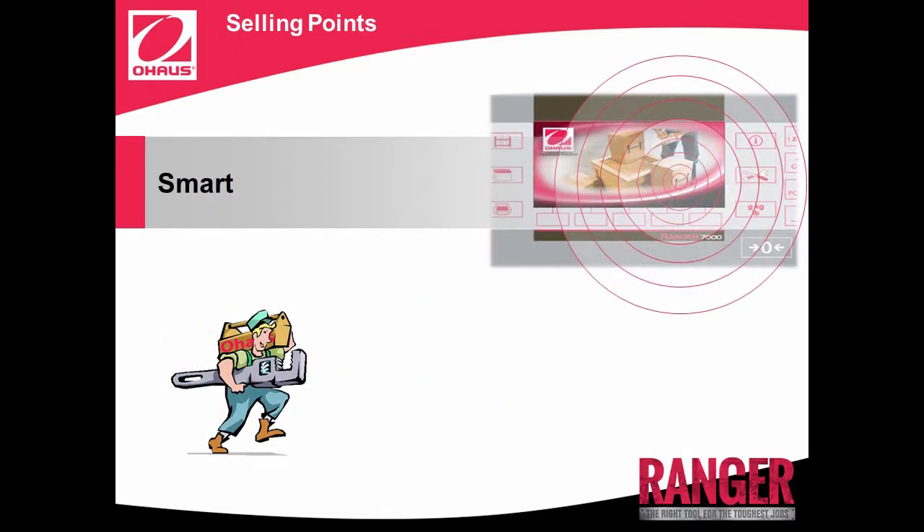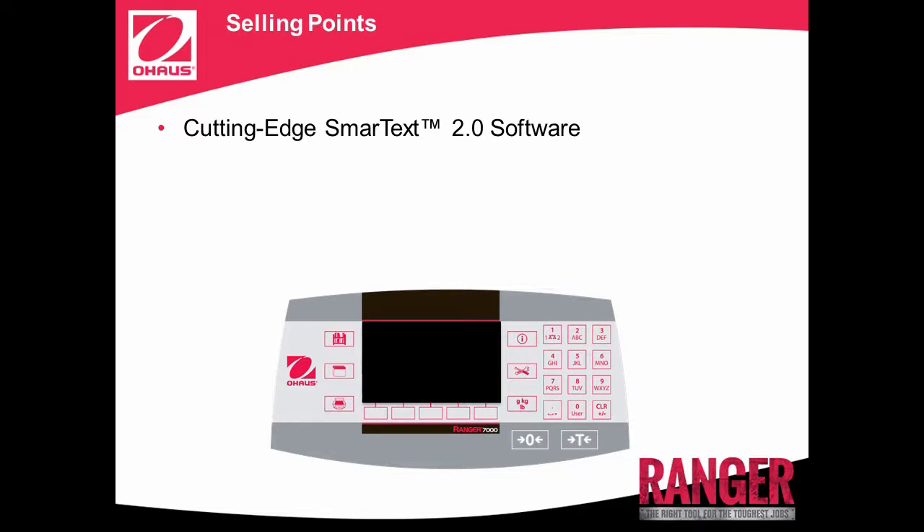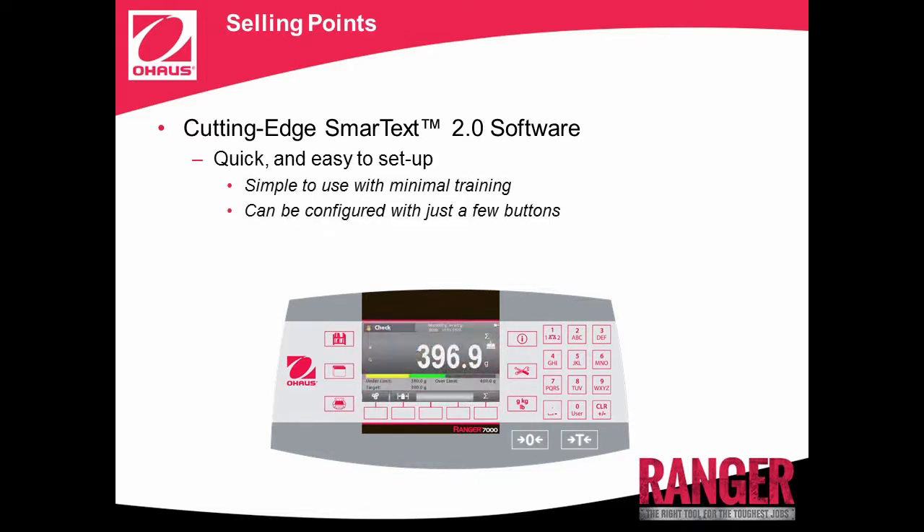Smart, with OHO's cutting-edge SmartTex 2.0 software and technologically advanced features. Tired of antiquated industrial scales? The SmartTex 2.0 interface will have you easily using the Ranger 7000 for all of its unique and advanced features quickly. SmartTex 2.0 makes an advanced scale very simple to use, and will greatly reduce training time for operators. It's also simple to set up, and can be configured with just a few button presses.